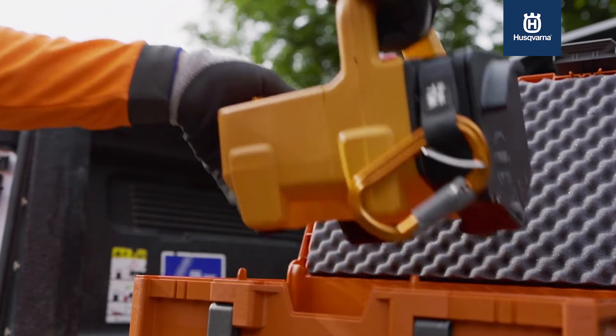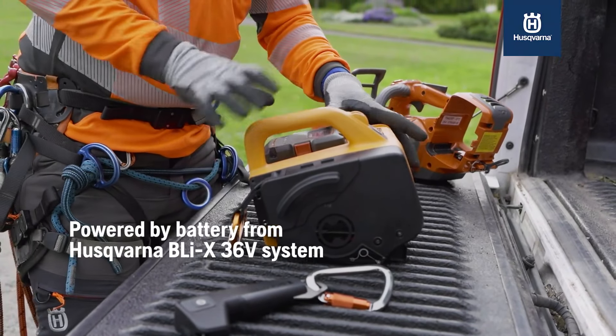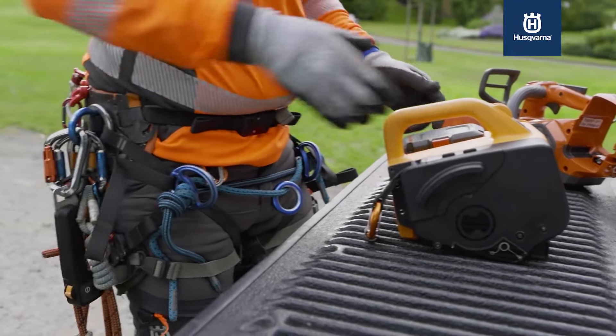With the ascender I can go smoothly in the canopy. We can also send material up, and it uses the same batteries that you have in your chainsaws.